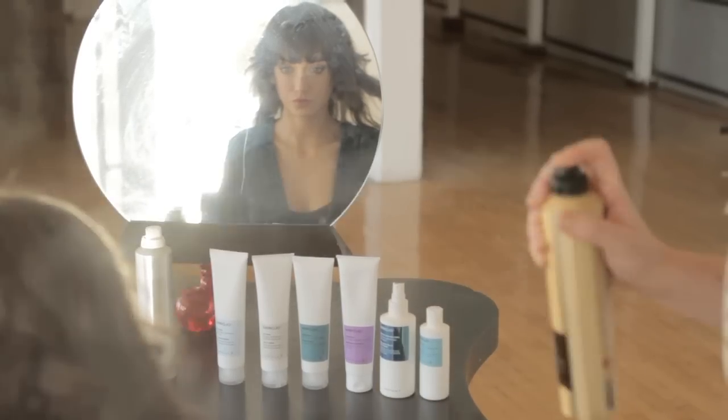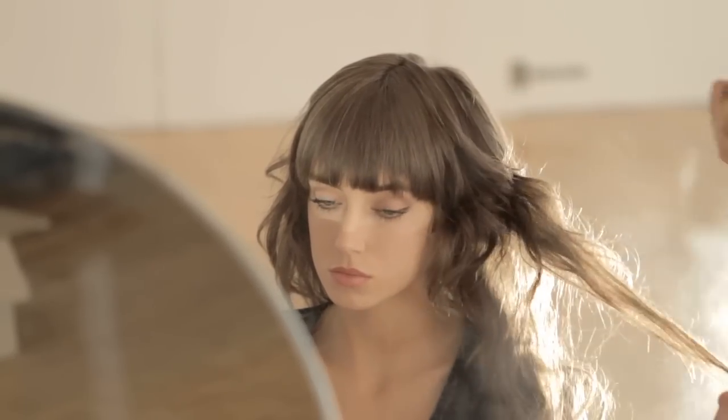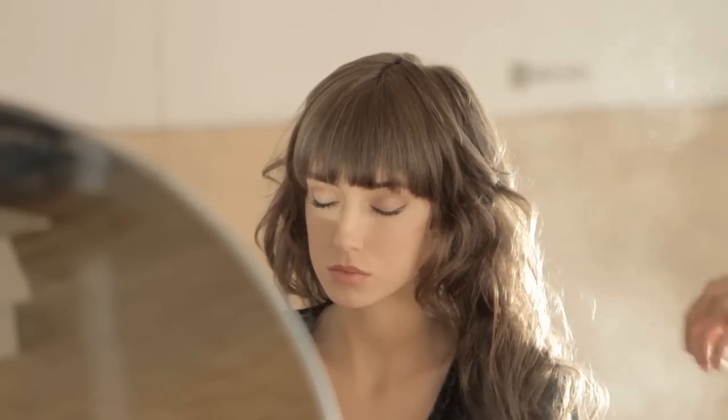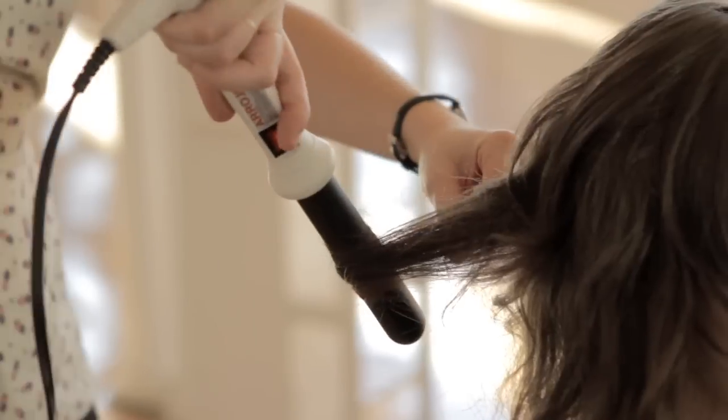To use, spray section by section when working with hot tools for a superior lasting style, or mist all over for a finished look for all-day brushable hold and humidity protection.